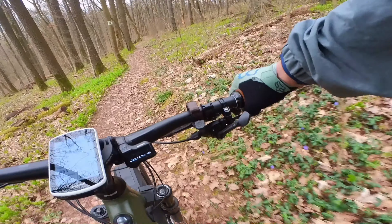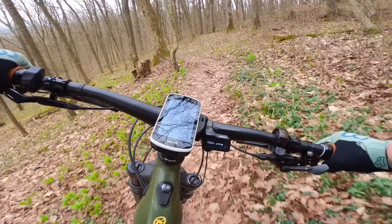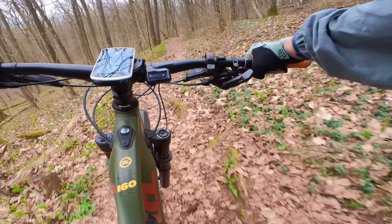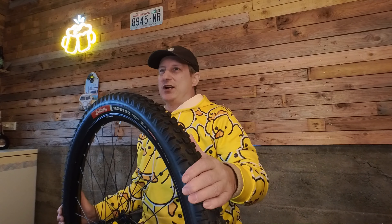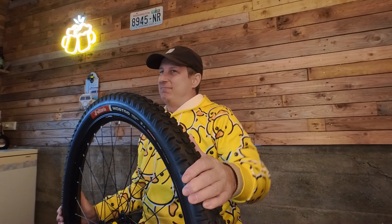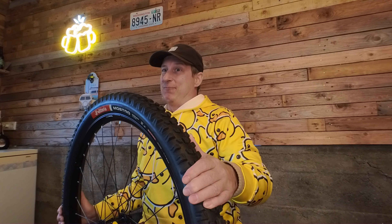About three-quarters of the way down the trail, I figured I'd start testing this tire to see what it's really about. I started using the front brake in situations I usually wouldn't, just to check where this tire would say no more. I did find that point and hit the ground pretty hard because of it — but I just had to find it. I was really impressed with how far I was able to push this tire before it let go.